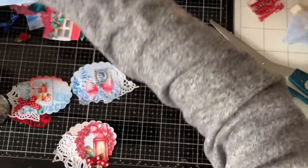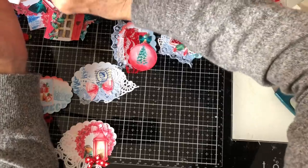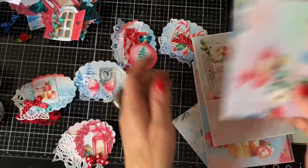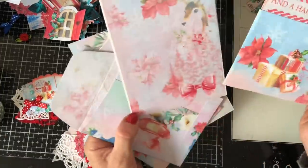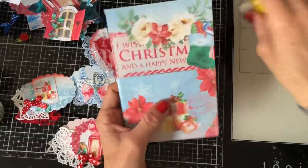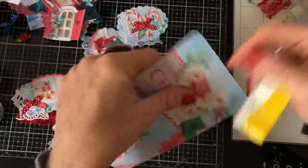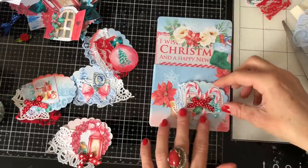I've got some ready-made bits of ephemera that I put to one side, so let's just pull those in. Just a little few things here that are kind of on their way to being decorated and made up. Let's take for instance this one — I'm just going to round the corners. This is just a little pocket, so let's round the corners of this.